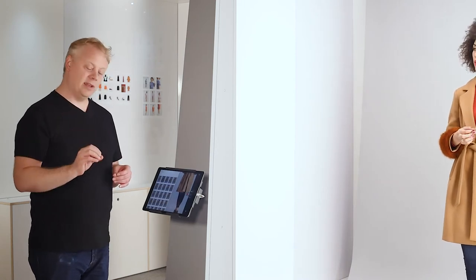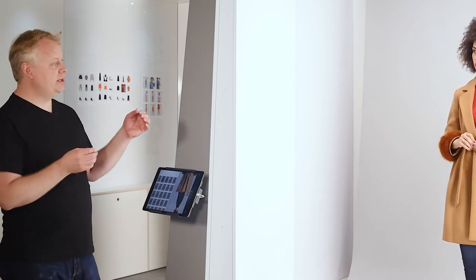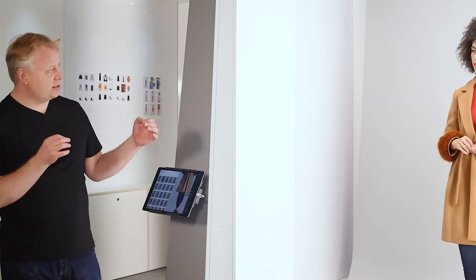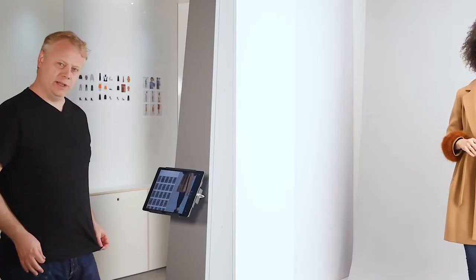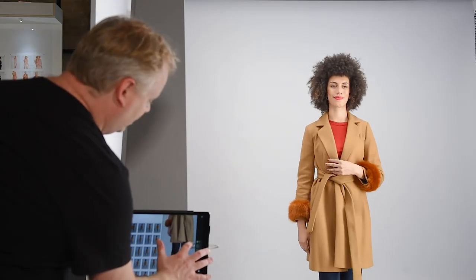We've introduced a bit of camera movement into this section, so the camera will actually slide up and reveal more of the coat. During that action, Juliet is going to turn for us so we see a little more side detail, and then back to the front — maybe showing off a pocket or something like that. And again, this is five seconds — off you go.